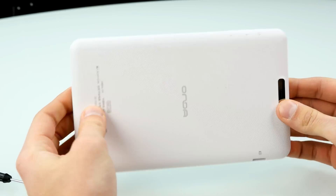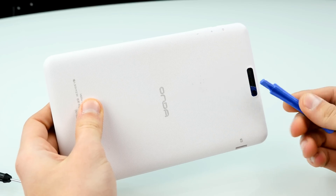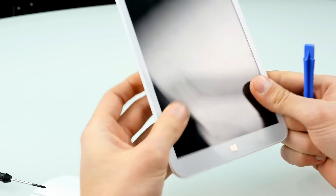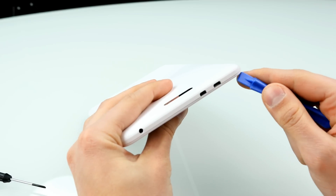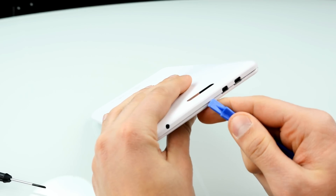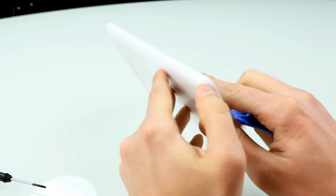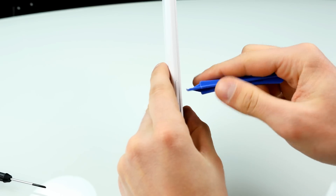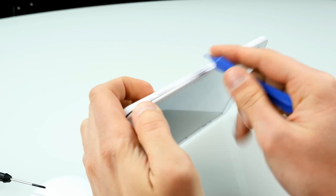There we go. Now let's try to separate the case parts. I usually use those plastic pry tools to get the back off. I'll start here probably at the top where we have all the connectors, just go in there with the tool — oops, that was too hard. Let's try to get the back off here. You probably have to be careful with the buttons.